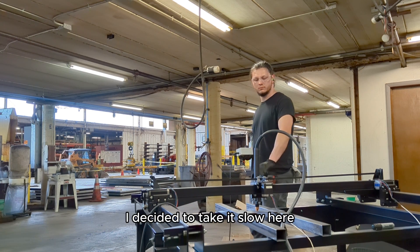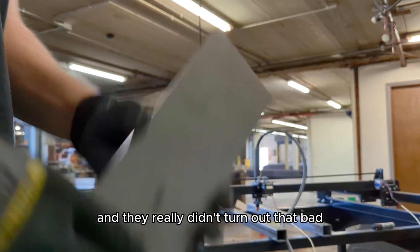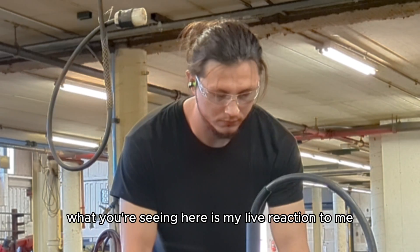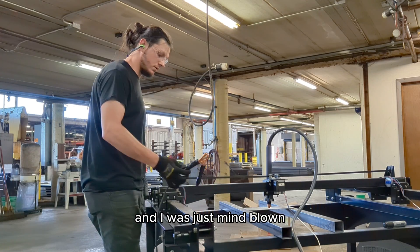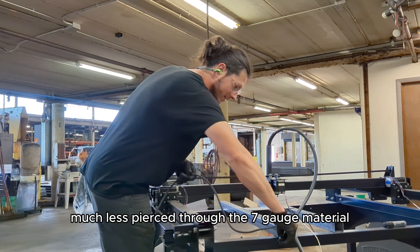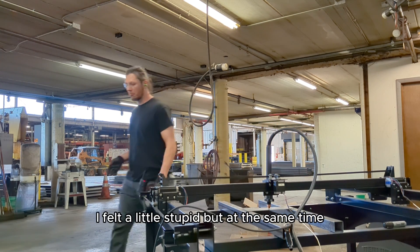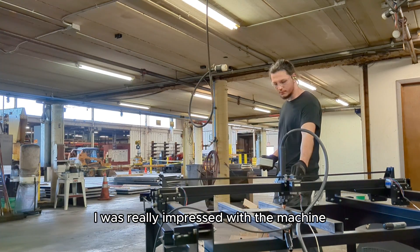At my house that's going to be another story, but we'll cross that road when we get there. I decided to take it slow and try a few test pierces, and they really didn't turn out that bad — granted the torch was crooked and a few other things. What you're seeing here is my live reaction to realizing the ground clamp was never actually attached. I was just mind-blown that you would actually get an arc, much less pierce through seven-gauge material. The pierce time is literally cut in half with the ground cable attached — I felt a little stupid, but I was really impressed with the machine.